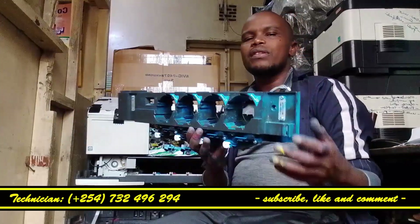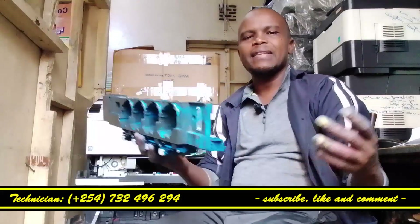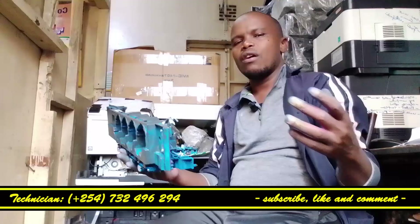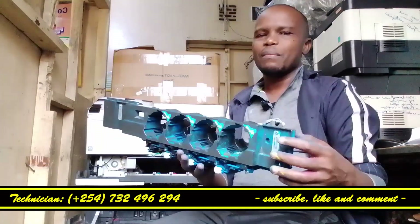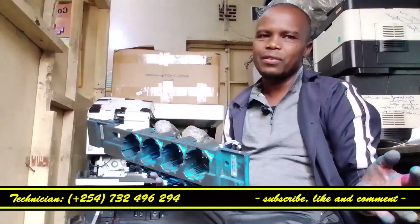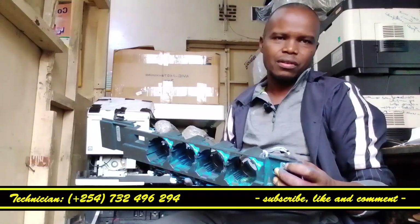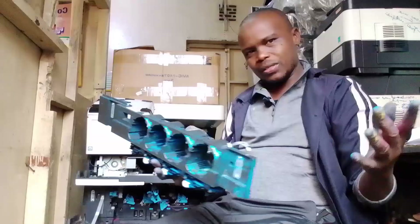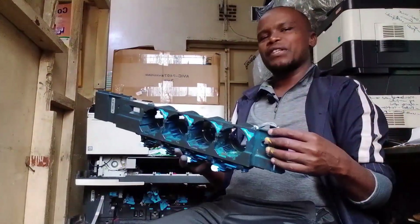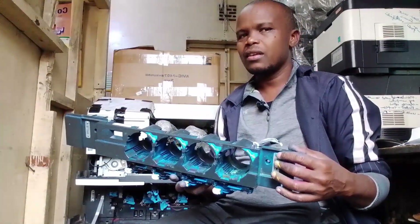You'll find now that this toner hopper — the gadget that is our topic today — is working correctly, giving out a nice printout, and your machine will be properly serviced. Thank you for following the video, thank you for subscribing, for liking, for watching our videos. To follow, subscribe, like, and comment is the best favor you can do for this channel. We shall appreciate you — thank you so much, hope you have been assisted, shalom.